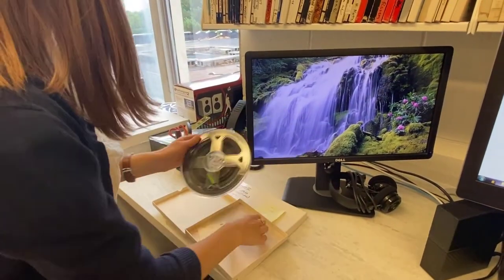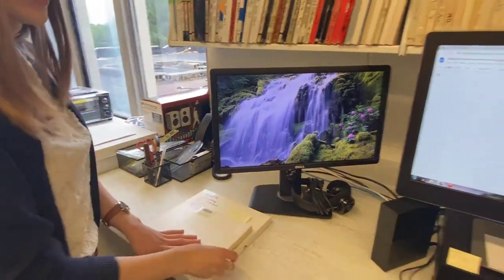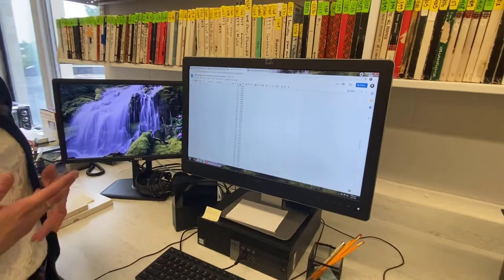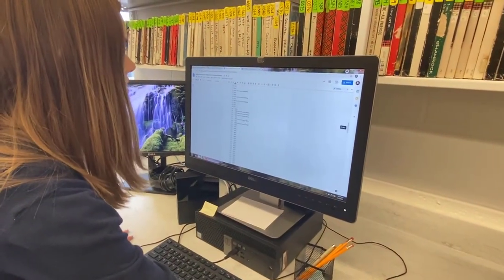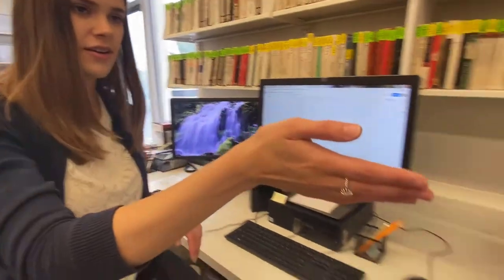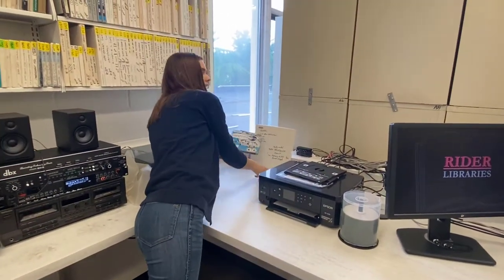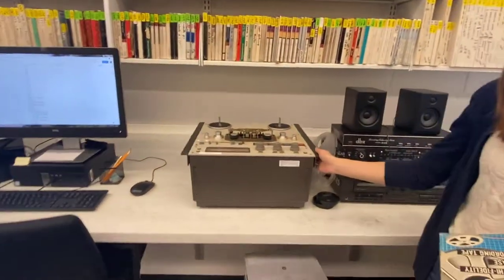The first thing we do is take a look at our media preservation workflow. This allows us to see where in the process we are and what next needs to be recorded. Today we have acetate tape 0549.